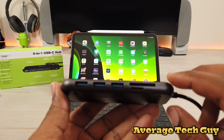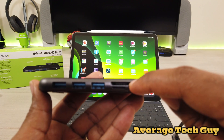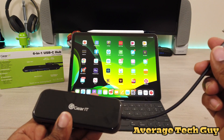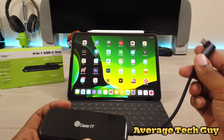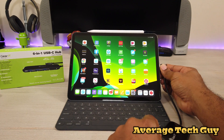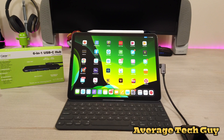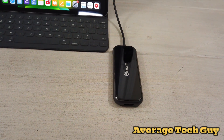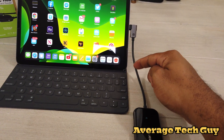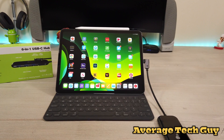Counting them up: one, two, three USB Type-A 3.0 ports right here, a micro and SD card slot right there, and on the end you've got your HDMI port. Where most of these hubs actually fail is that they don't have this 90-degree angle. When you put this into your iPad — boom, got it hooked in — it sits right down here with no awkward positioning.